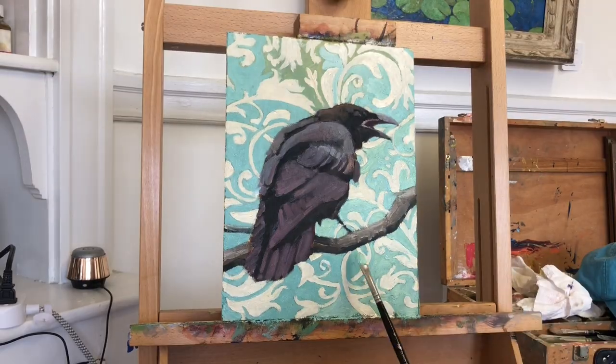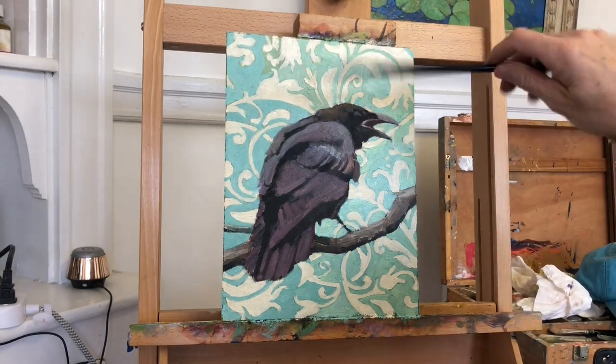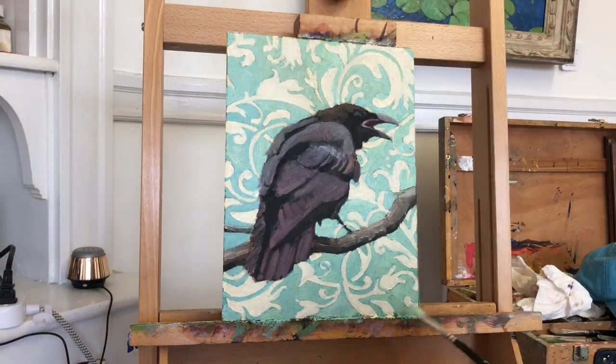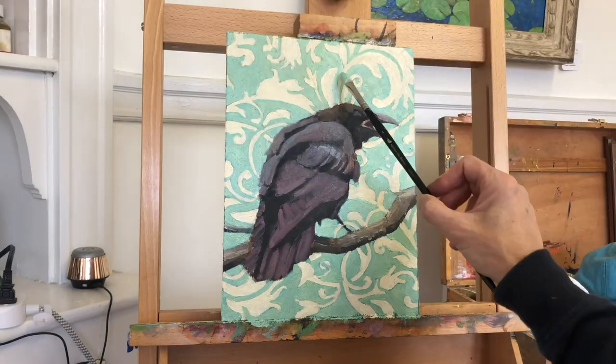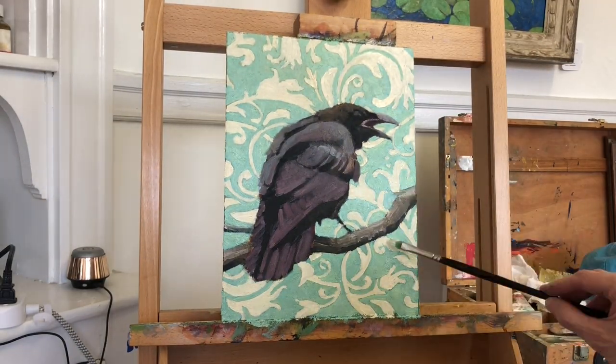And I deliberately made that green color closer in value to the leaf pattern, so that the whole passage would fade and not compete with the raven. I really wanted it to supplement the subject and not compete with it.